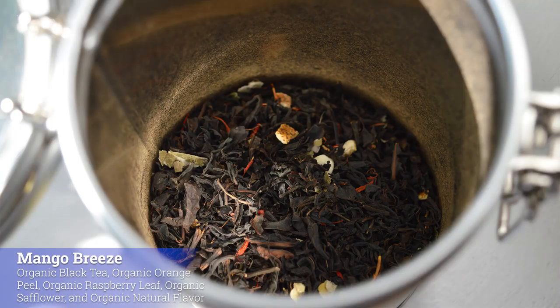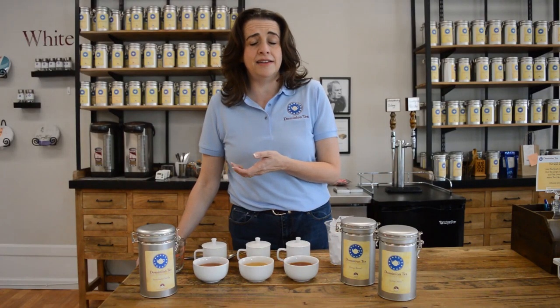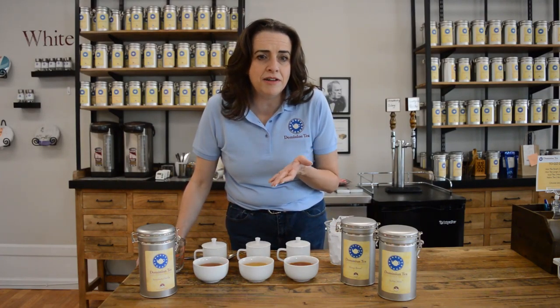Last but not least, for those of us who want something a little bit more tropical this summer, we have Mango Breeze. This is a black tea with mango, and this one is going to be a lot of fun to play with both hot as well as iced.